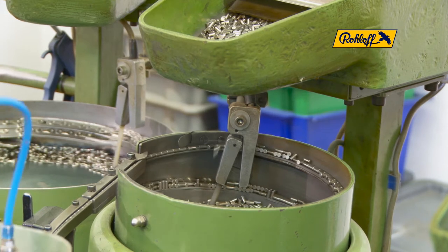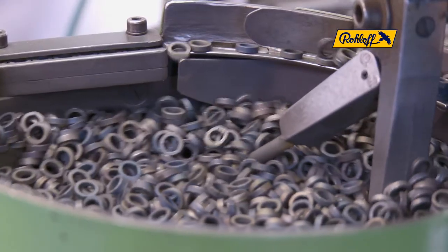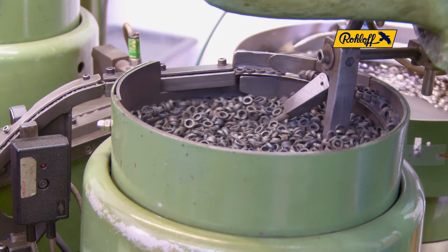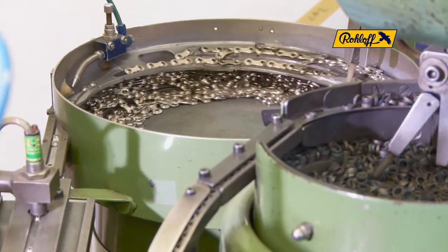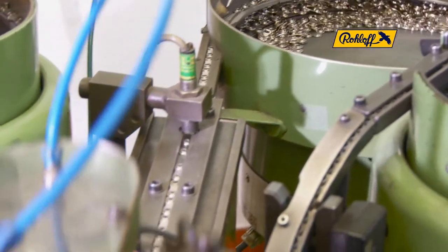The individual components are delivered from the hopper reservoirs. The stainless steel pins and the rollers are armored with a chrome carbide finish to protect them against enormous forces. The nickel-plated surface area of the link plates increases the slip characteristics and protects against rust.